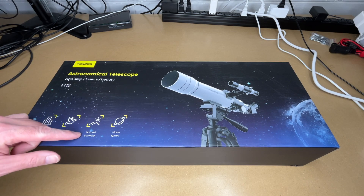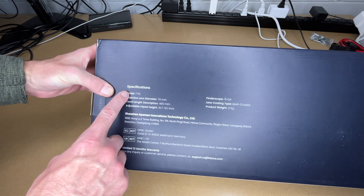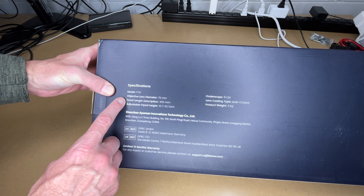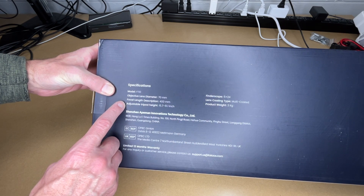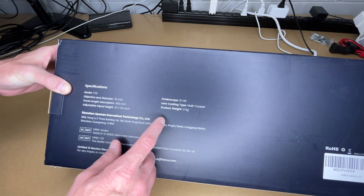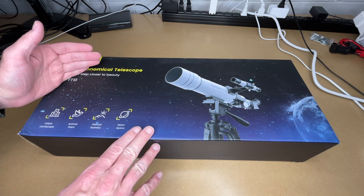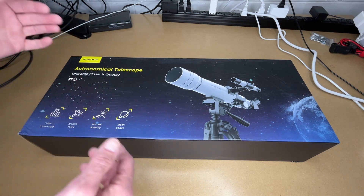The box says urban landscape, animal plant, natural scenery, moon space. Turning it over we have some specs: the model is FT10, objective lens diameter is 70 millimeter, focal length 400 millimeter, adjustable tripod head is 15.7 to 51.1 inches, finder scope is 5 by 24, lens coating type is multi-coated, and product weight is 2 kilograms. I'm not an expert on telescopes, so I'm sharing my experience as a newcomer.